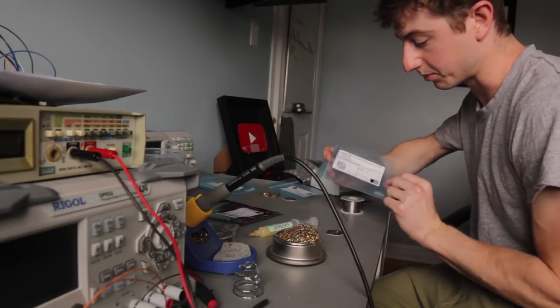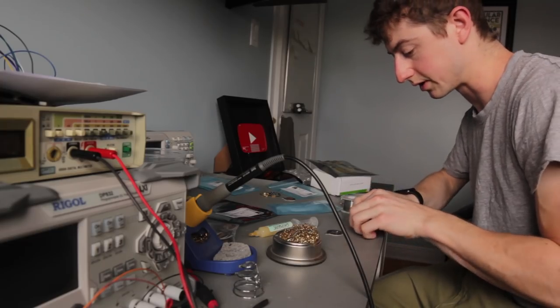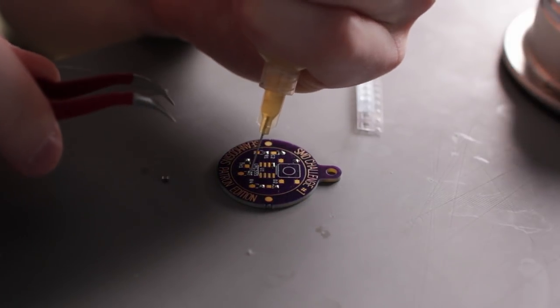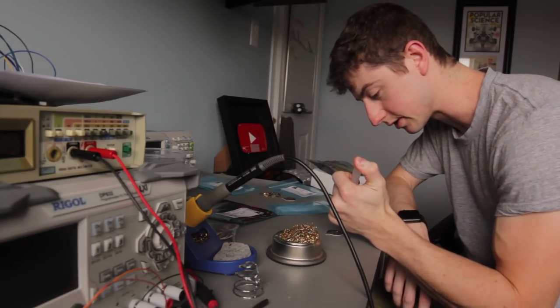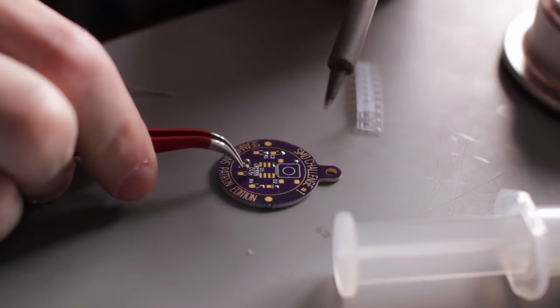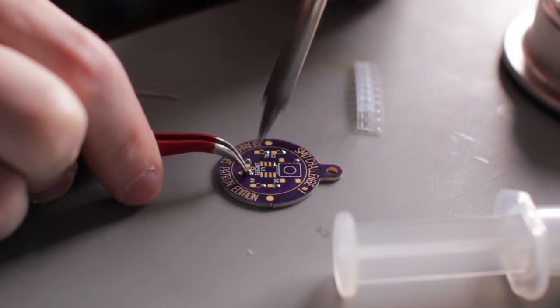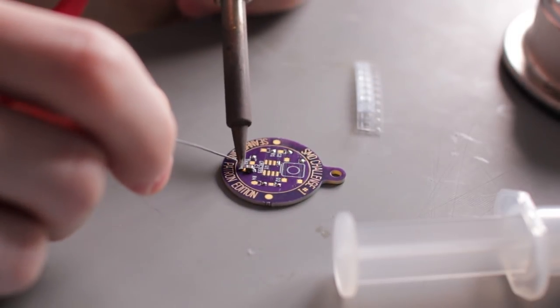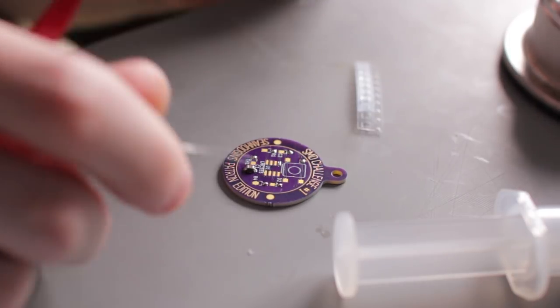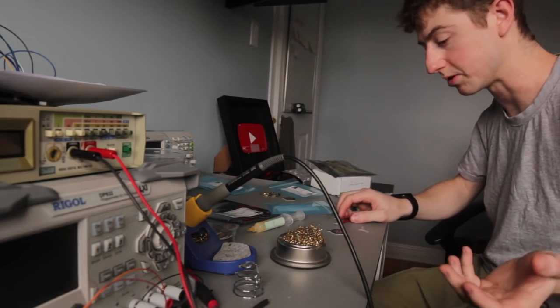Take your component, which should have a label and name on it for where it goes on the board. Put a little bit of flux on the side that you just pinned or added solder to — it's not really necessary, but it makes your life easier. Pick up your component, line it up with where it has to go, and touch the soldering iron to that pad, making sure to contact the component as well. Now one side is attached; you can then apply solder to the other side without worrying about it moving.